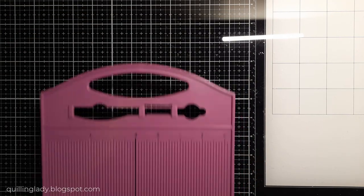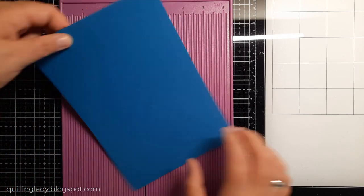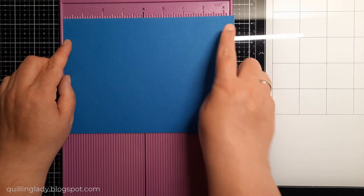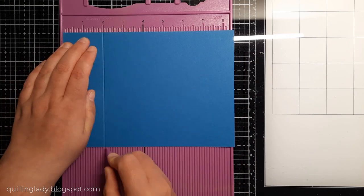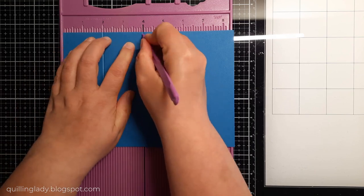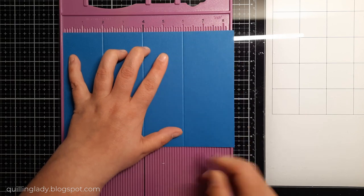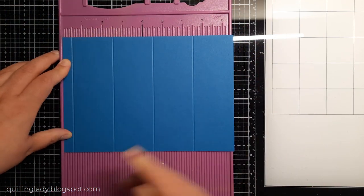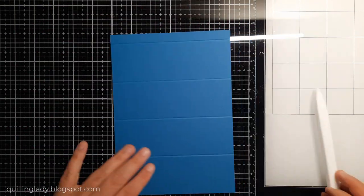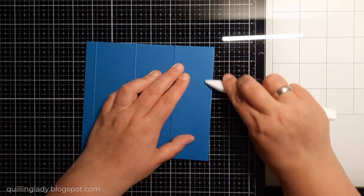So let's create the card. I've got a six by eight-and-a-half blue card and I'm going to score it at two inches, four inches, six inches, and eight inches. I turn my card over and score it at half an inch, which will create a flap for the pinwheel card.